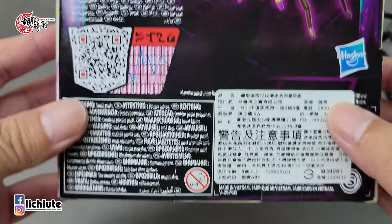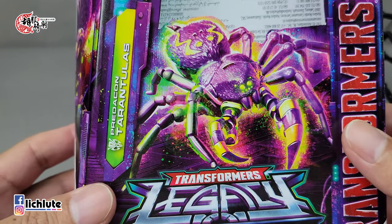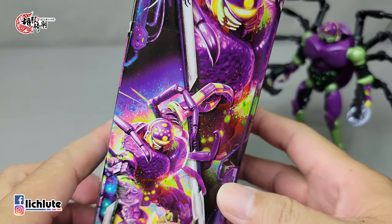欢迎各位再次收看护肤骑车的变形金刚分享时间，这是我们第1522集。我的喉咙一直不是很舒服，今天声音有点沙哑，已经尽量减少说话了。今天给大家做传承系列Deluxe Plus的狼猪，或者叫蜘蛛勇士。因为这个人物我是最陌生的，所以放在最后才做。